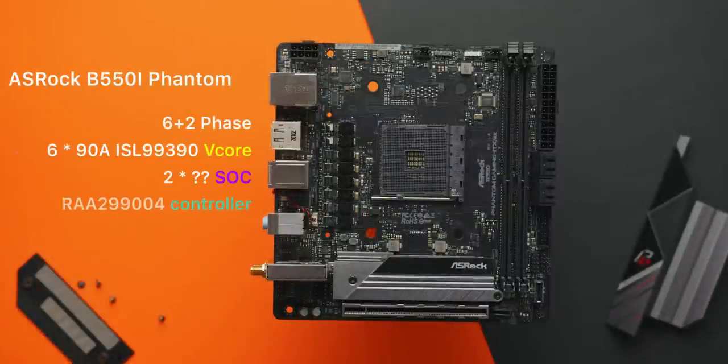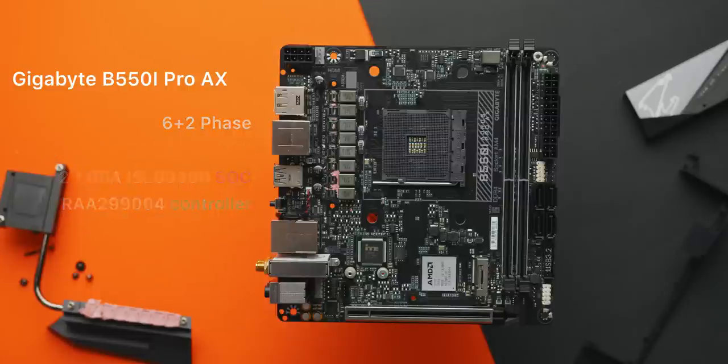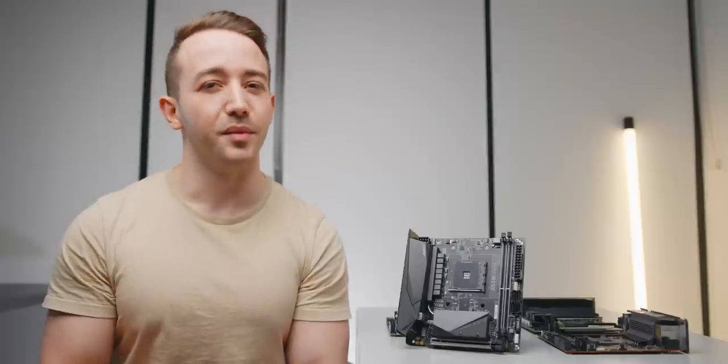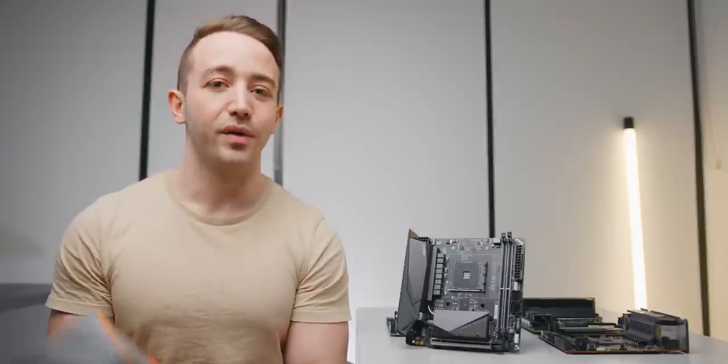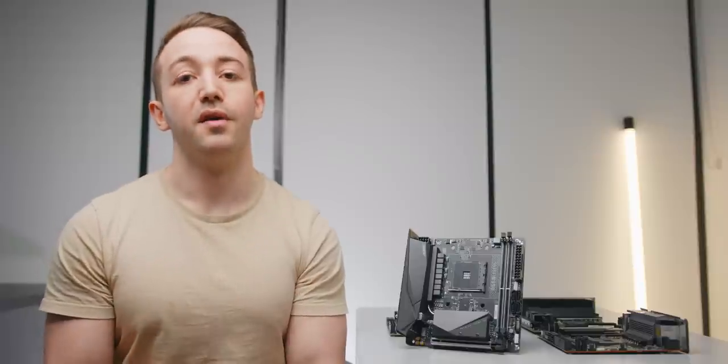ASRock's Phantom Gaming uses a 6+2 phase configuration with 90 amp power stages all around — a smaller PCB footprint approach but with higher potential output. Gigabyte's Aorus Pro AX also uses a 6+2 phase layout with 90 amp power stages and the same PWM controller as the ASRock board, making for a fairly beefy VRM. As we'll see, all four of these B550 ITX motherboards can handle an overclocked 3950X in Blender with no problem even after a sustained period, so I don't think VRM design alone should be the primary reason to choose one board over another for most users.